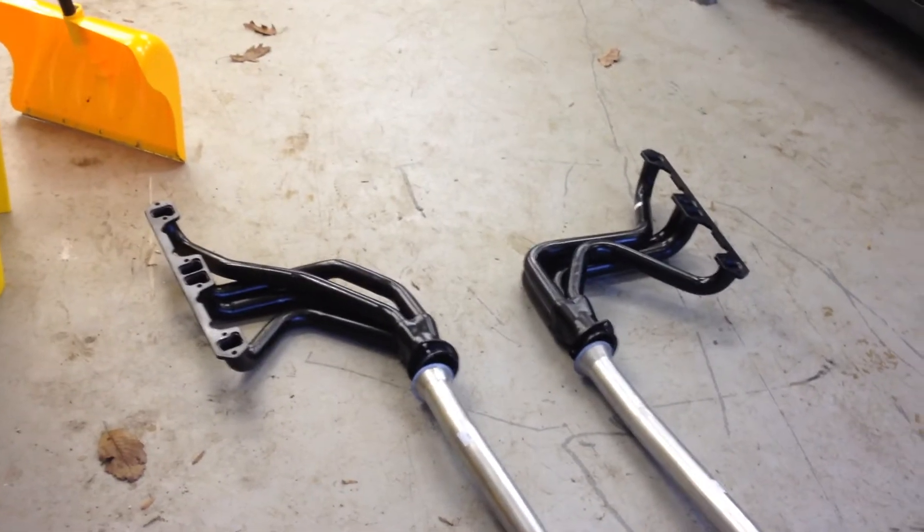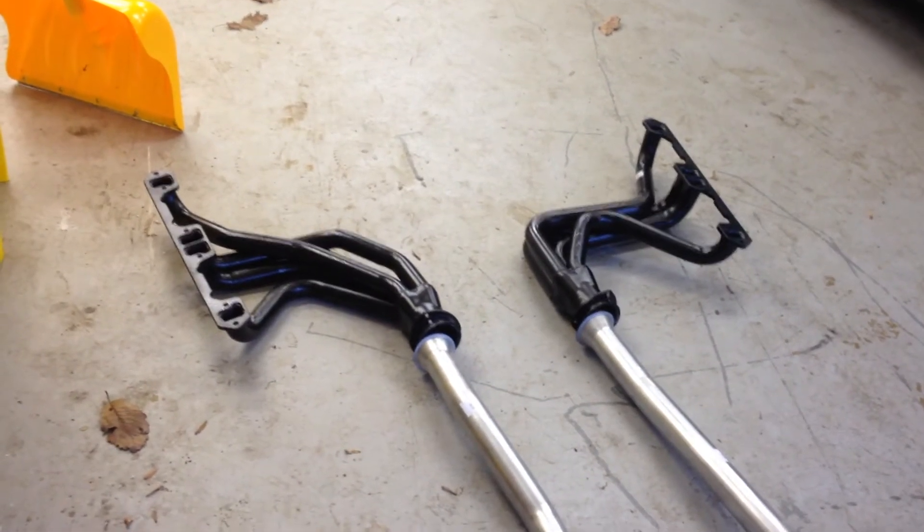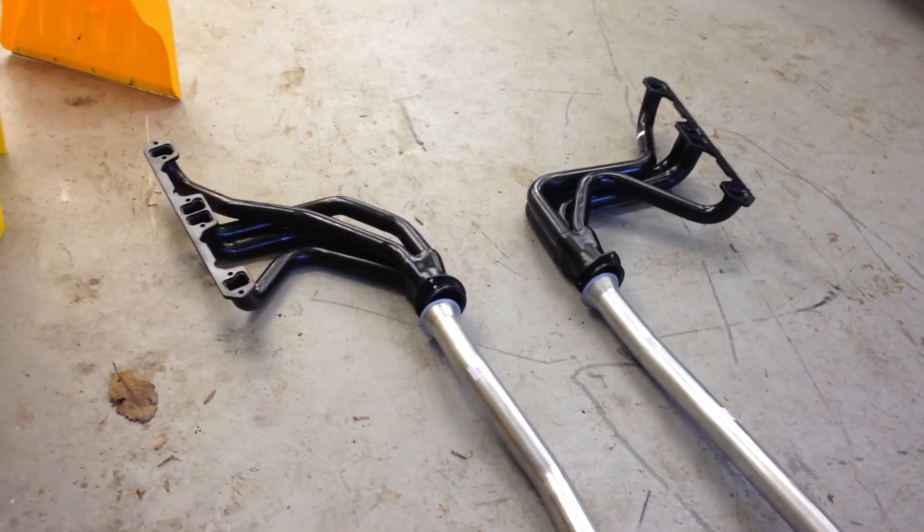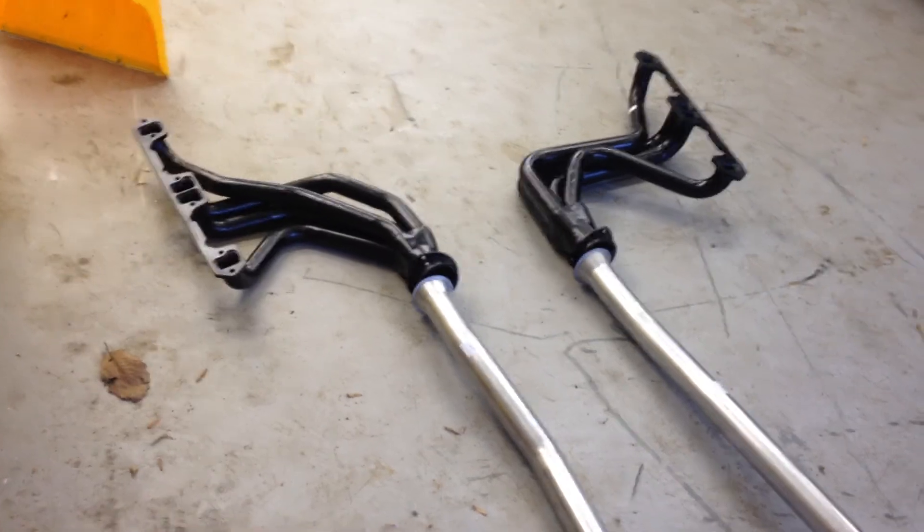Getting ready to put it in. I already tried the headers out and already ran into issues on both sides — I had to cut a bolt off on one side, and on the other side I had to move a fuel line. But this is just the beginning.